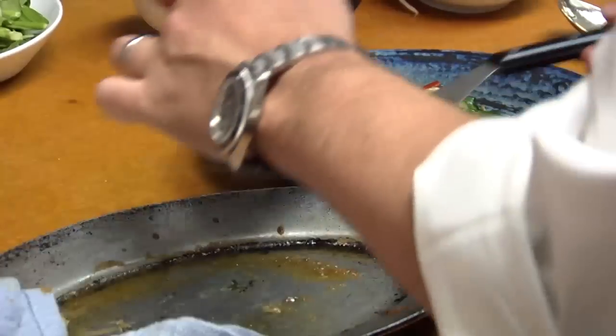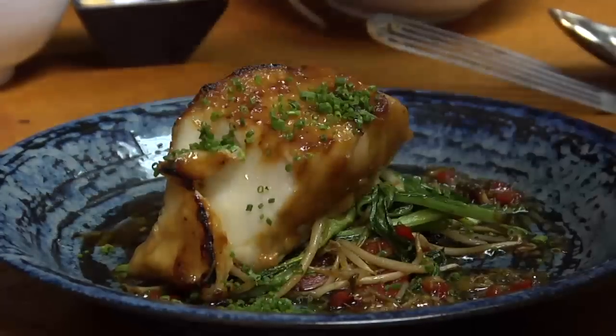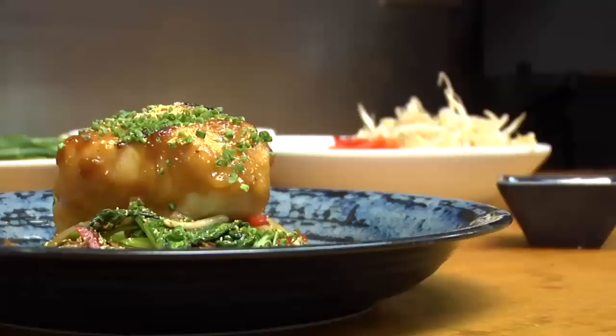Now our fish right over the top. Just to finish that, some chopped chive and yuzu powder. There it is — miso Chilean sea bass. Peace with us.